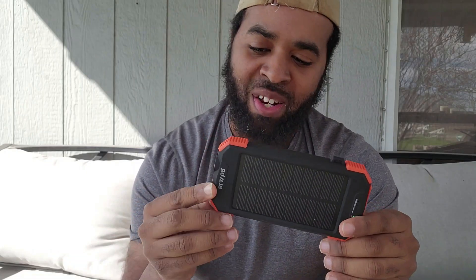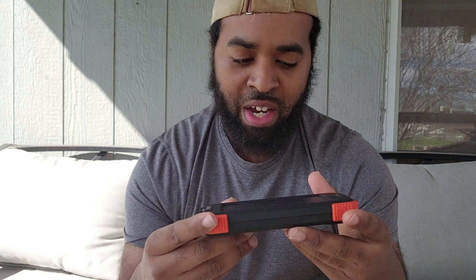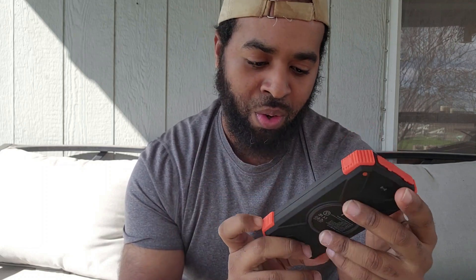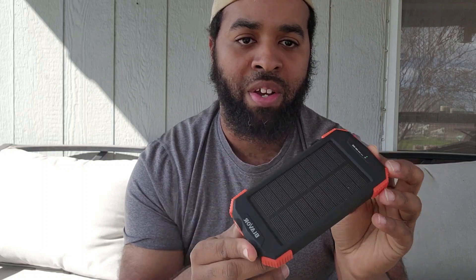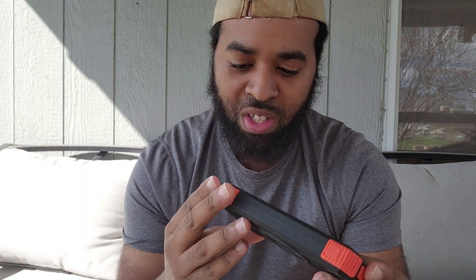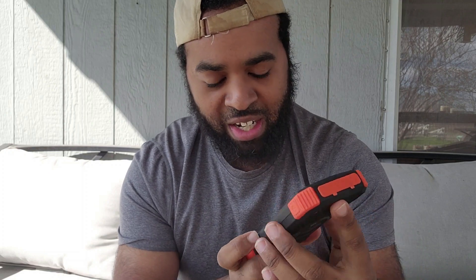What's up everybody, we're back at it again — been a long time, Texas Camp Adventures. This one I'm gonna show y'all a review on the solar power brick that I got from Amazon back in like July. It's called 'Layor' — you can see it at the bottom — and I got it from Amazon for about $30.